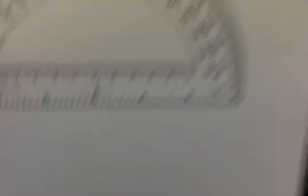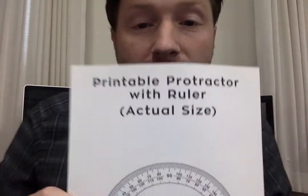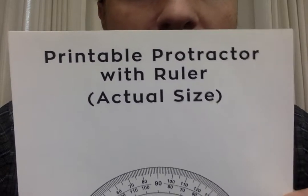But you can go online — there are a million different websites where you can print protractors. I found one called Cool2BKids — like B, the letter B. I'll hold it up so you can see. Cool2BKids. Here's a protractor. It looks pretty and it says 'printable protractor with ruler.'